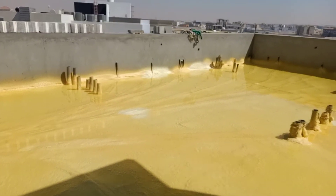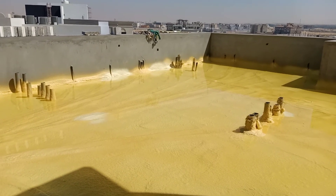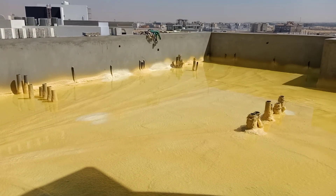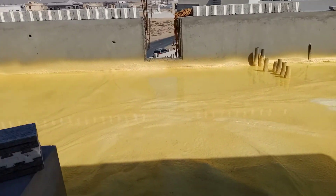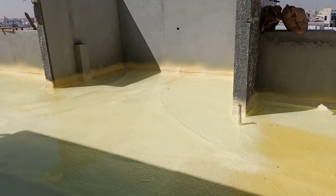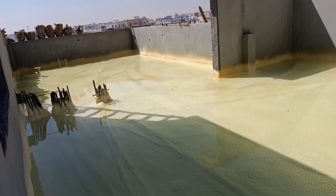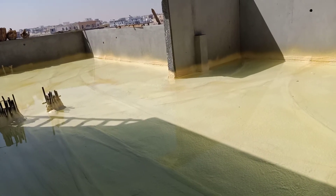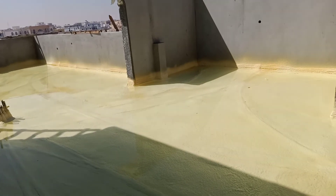After the concrete level, you need to apply acrylic paint and finish the waterproofing work. As you can see, they put water for 48 hours for testing. Hope you get good knowledge regarding the waterproofing method on the roof.